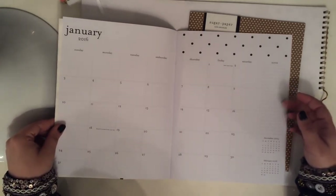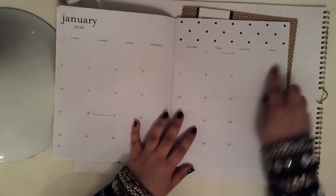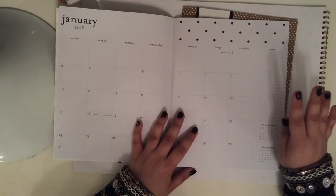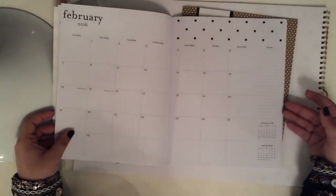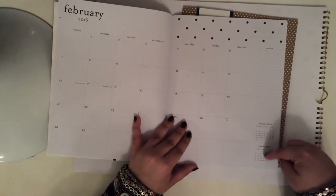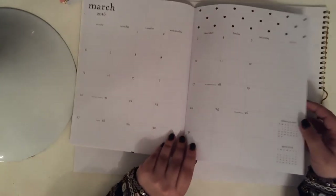You could definitely still decorate this if you want to. The boxes are a nice size for notes — not too big, not too small. It's a really well laid out, well-planned planner. You can tell they put a lot of thought and effort into it. Love the font — it does have the previous and coming month as well, and it's very simple. You could bend these backwards if you wanted to. It's just a staple in the middle.